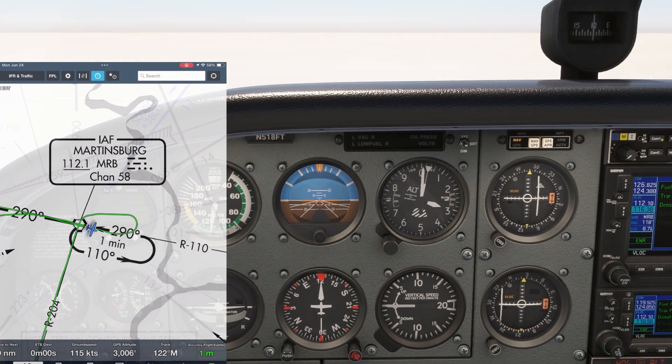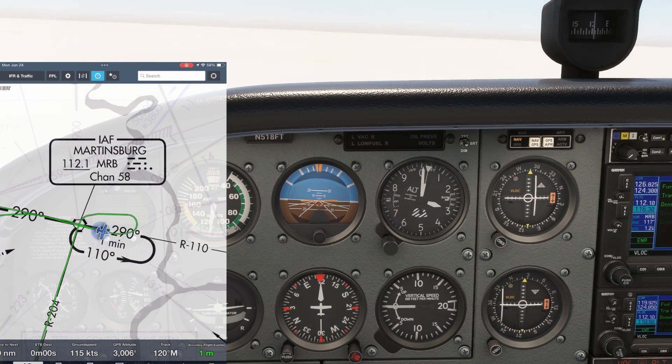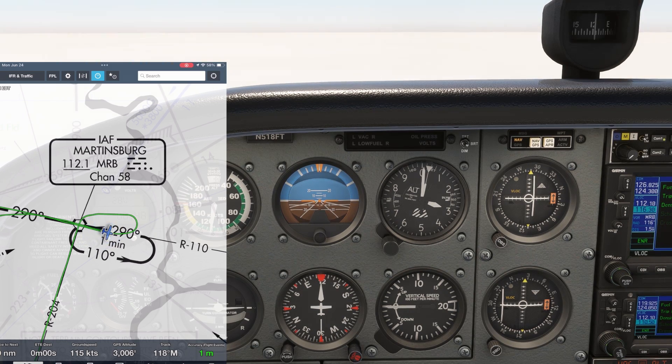Normally a lot of us are taught to fly a 1-minute outbound leg, but in reality we want to time our outbound legs to allow our inbound leg to be 1 minute. We'd also like to give ourselves more time to maneuver to re-intercept the inbound and take a measure of our wind correction, so we'll do about 1 minute and 45 seconds outbound.